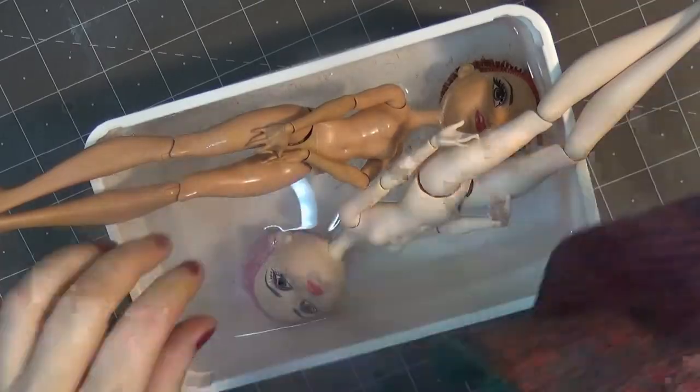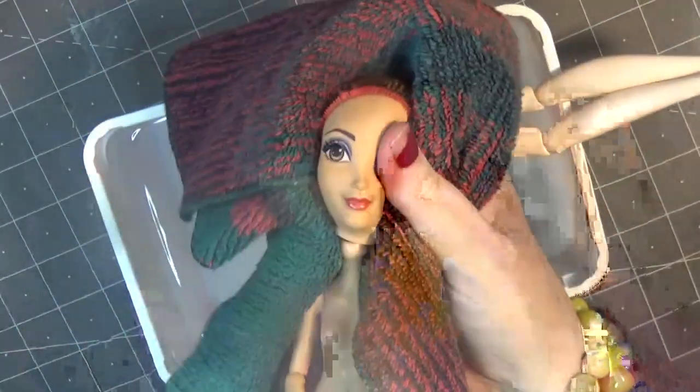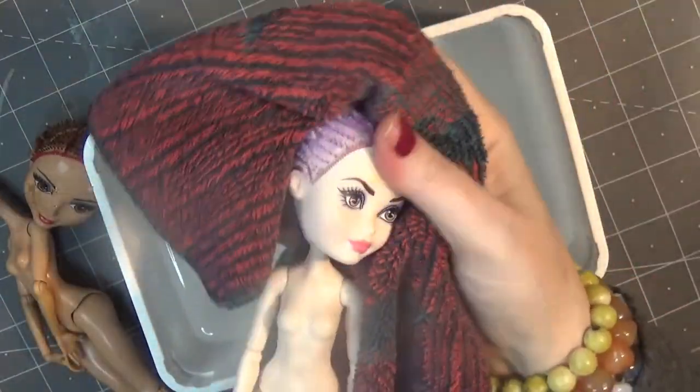In today's video I'm mainly showing the prep process and the face-up of Queen Amidala, and a little peek at the hair at the end, so stay tuned for the final photos.